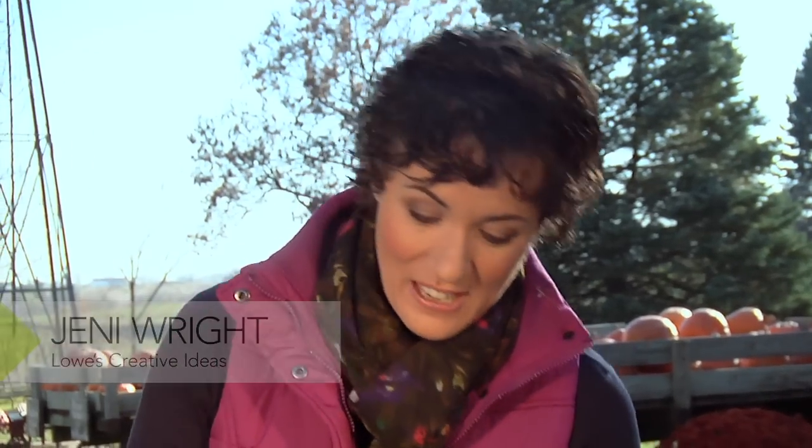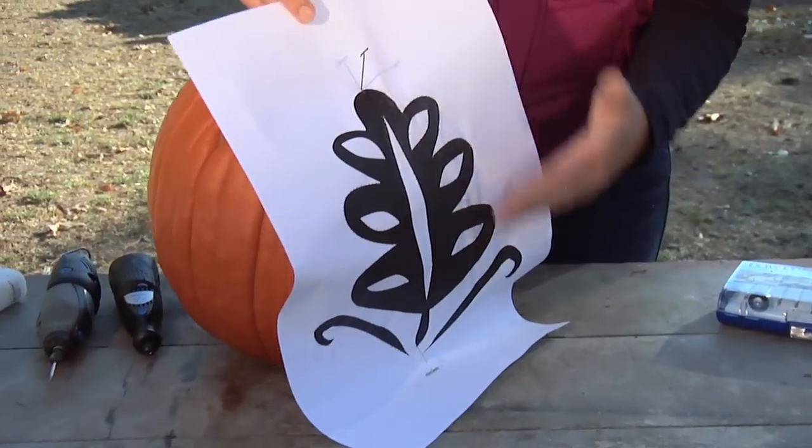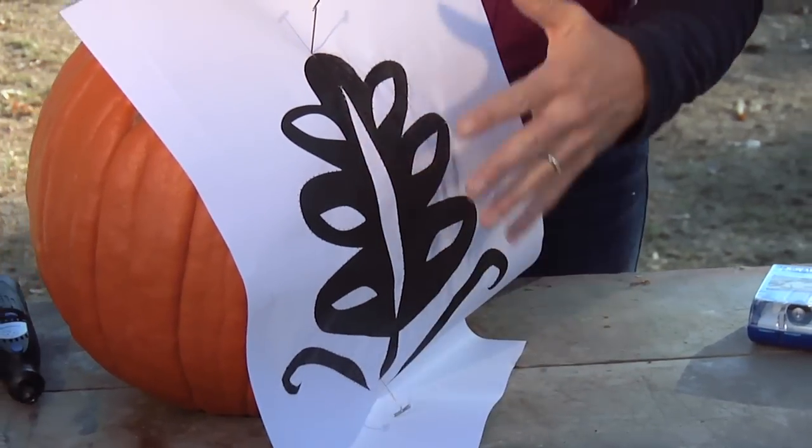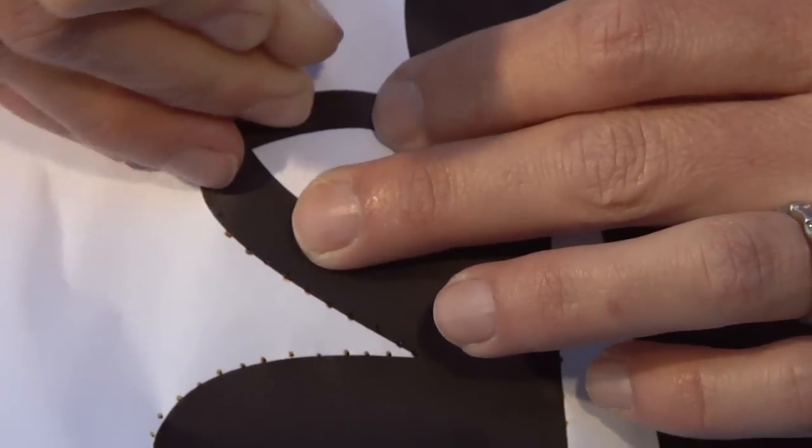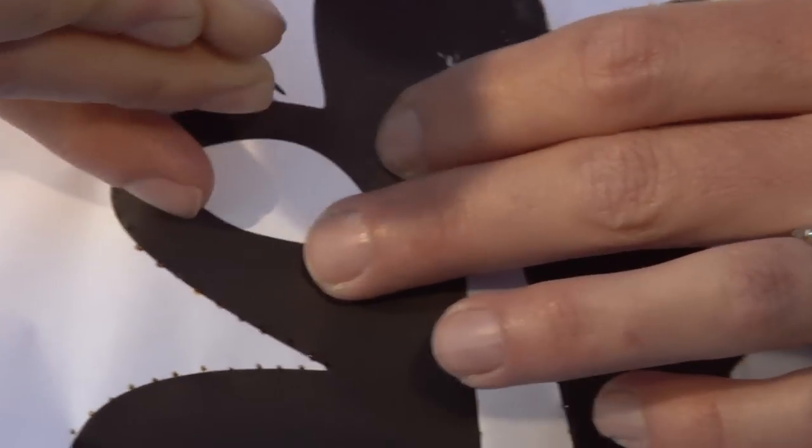The first thing you want to do is choose your pattern. You can choose a bat or a cat or an owl. I've chosen a leaf, so you'll want to print it out and pin it on your pumpkin in the area that you want. Then you're going to use a pin to trace the design onto your pumpkin. This gives you an outline to follow.